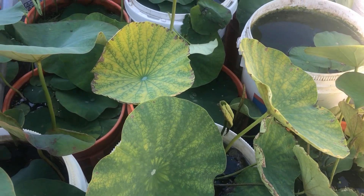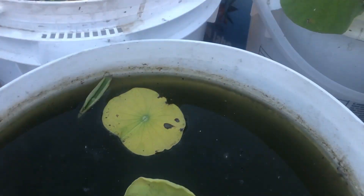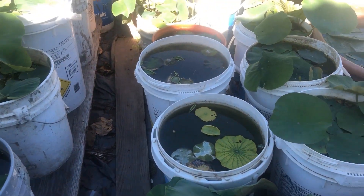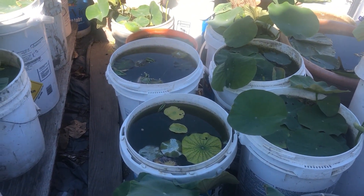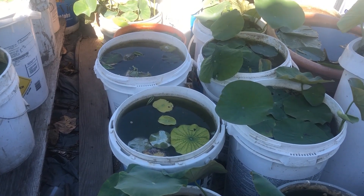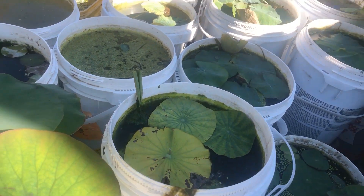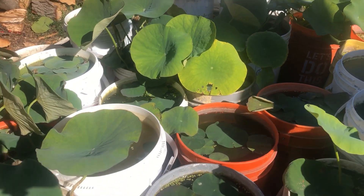Look at this one - even the new growth is yellow, and that one is already turning brown. This one is yellow with a green vein on it. I have a couple that I've treated on other plants, so I know it works. See how the leaves are yellow - I'm going to show you a couple more.